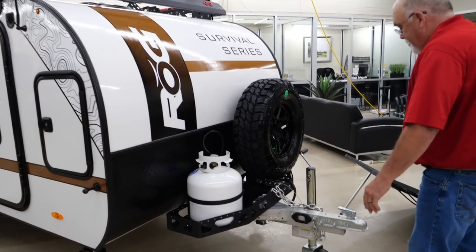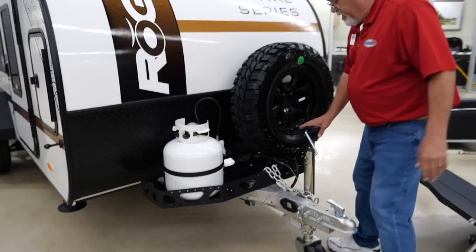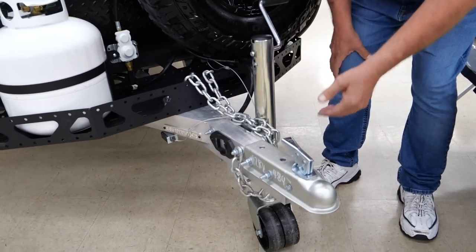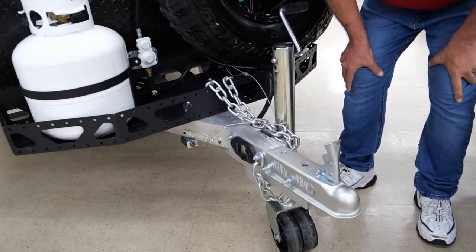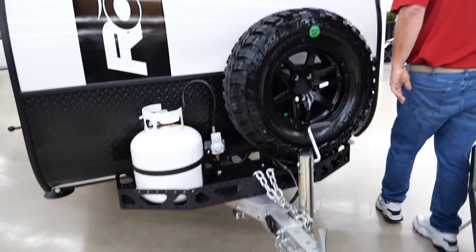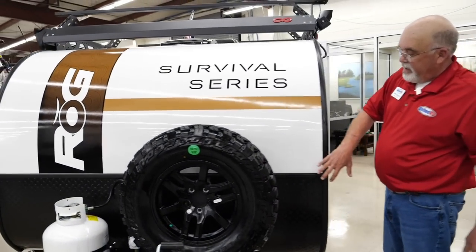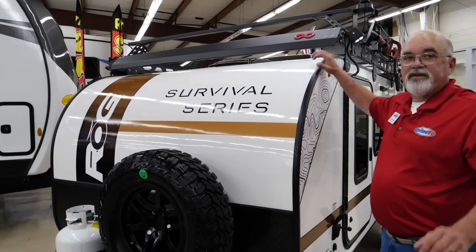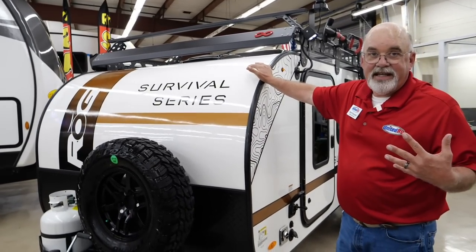You've got a full-size spare. You've got a crank leveling system over here with a wheel that just pops out and flips over — super easy. Two-inch ball, by the way. The roof construction is a solid piece of fiberglass up here, so there are no seams and no chances of anything leaking.